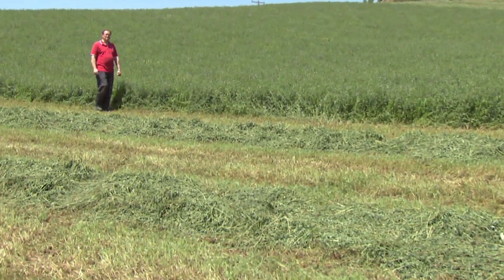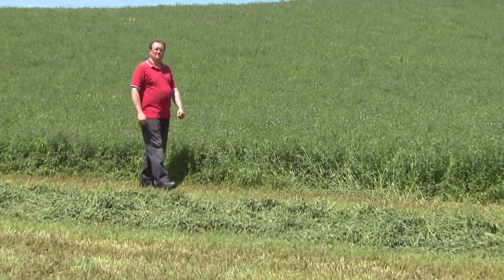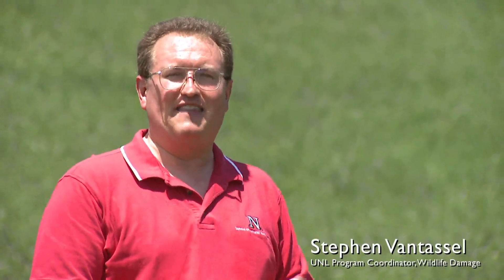Hi, my name is Steven Van Tassel. I'm Program Coordinator for Wildlife Damage Management at the School of Natural Resources, University of Nebraska-Lincoln. We're here in an alfalfa field in northeastern Nebraska. This is prime pocket gopher country because pocket gophers love alfalfa fields. We're going to begin talking about how to identify a pocket gopher mound and where to find the plug, because the plug is critical to getting to the main burrow system where you need to set your traps or apply toxicant, depending on which method you want to use.